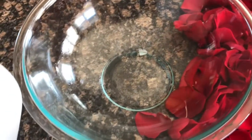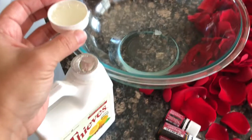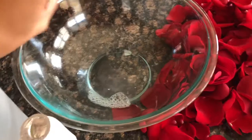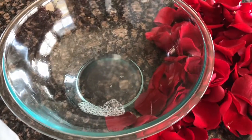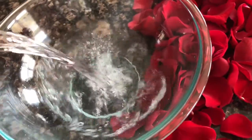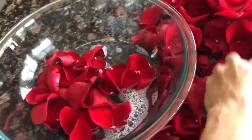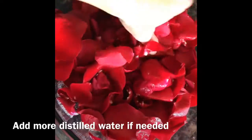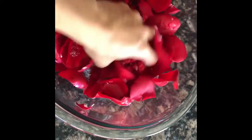In a glass bowl, add distilled water just a little bit at a time and a capful of the fruit and veggie soak. This is great because it will kill off all the junk on the rose petals — we don't want to put that on our face. Add all the rose petals a little at a time, mix them in well, let them sit for about five minutes, then rinse them off with distilled water.